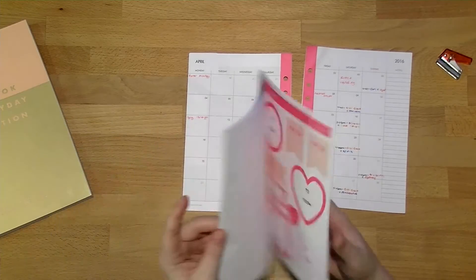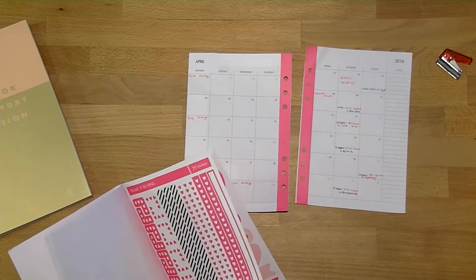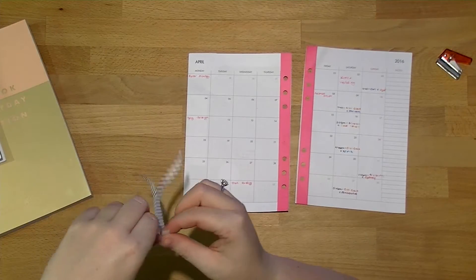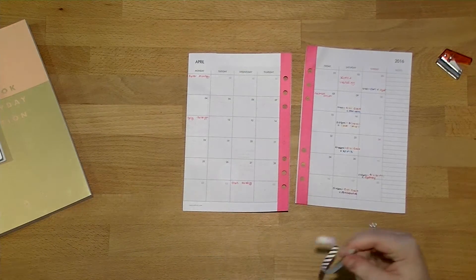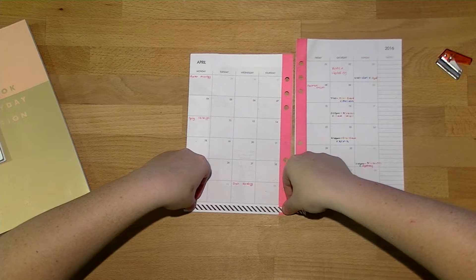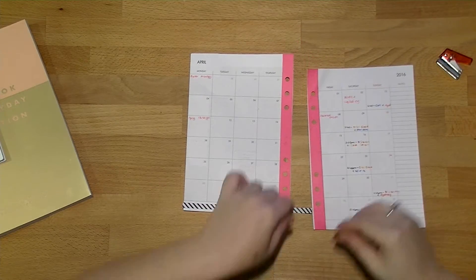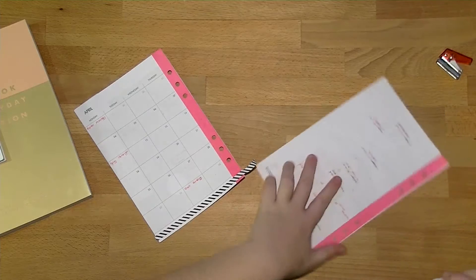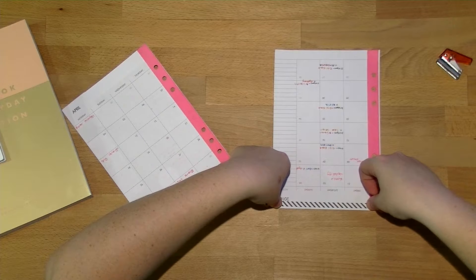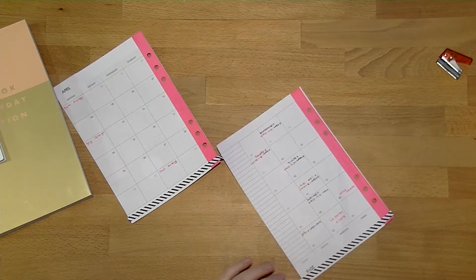The next thing I'm going to do is grab a couple of these borders from the stickers and tags book — I'm grabbing two of the black and white striped ones. I'm going to run one along the bottom, deliberately over the top of the washi tape, and the other one along the top. It's up to you whether you want to put it as close to the edge as you can to save some of the sticker — I don't particularly mind since I've still got one left.